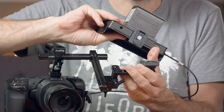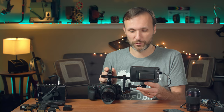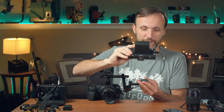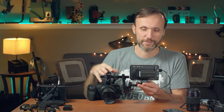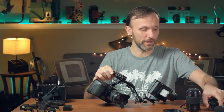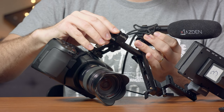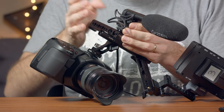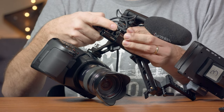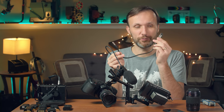My favorite on-camera professional microphone is the Azden SGM-250CX. I mounted it on there, and using that full-to-mini XLR cable I talked about before, just plug it in and attach it to the side of the camera. The handle's cold shoe has a locking mechanism, so once the microphone's in there, you know that even if it goes loose, your microphone won't fall out.